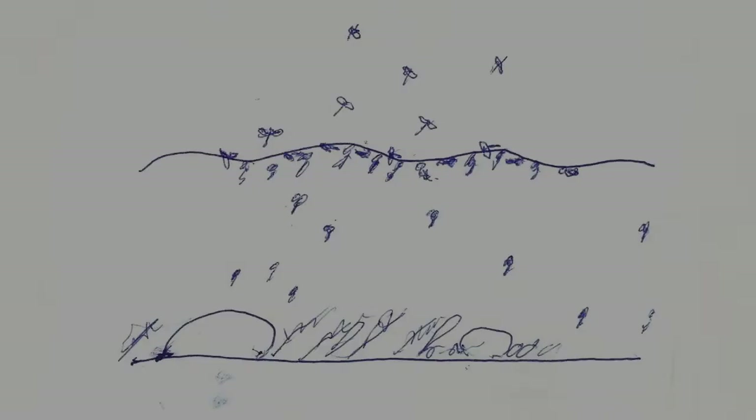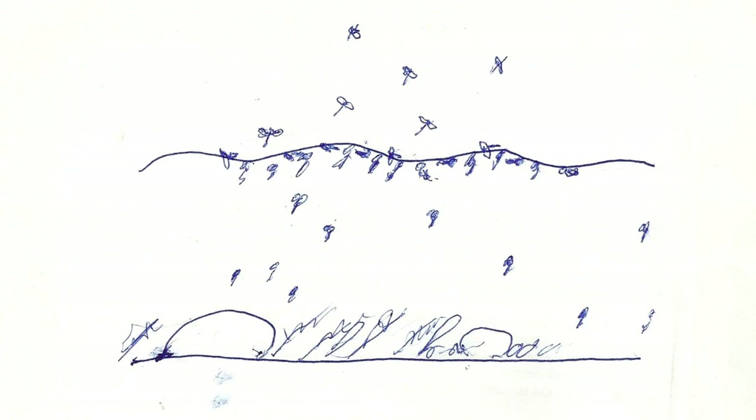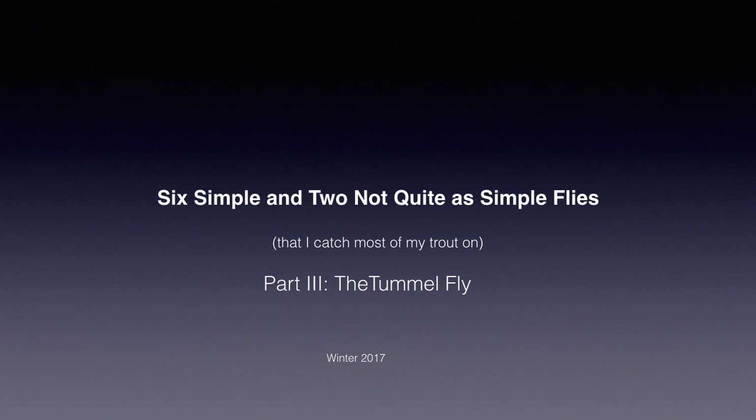During a midge hatch, the midge pupa become concentrated just below, in, or on the surface as they emerge. Trout will usually turn their attention to this area of greater concentration. So if you're comfortable that it is a midge hatch, there may be a better choice than the beadhead or weighted zebra midge. Join me next time for another simple tie that I like to fish during a midge hatch. I'm Rog Kletke, and I'll see you soon.